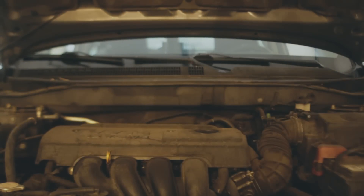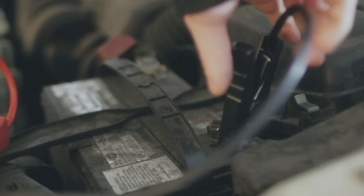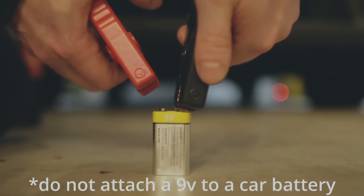Is it possible to move a car with a 9-volt battery and an electric motor? I think you can, and I think I can prove it.